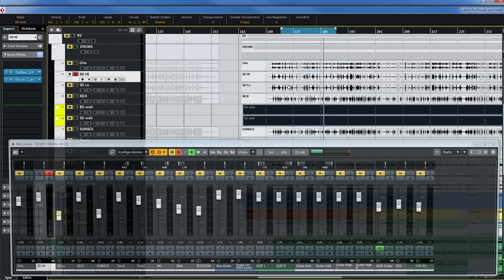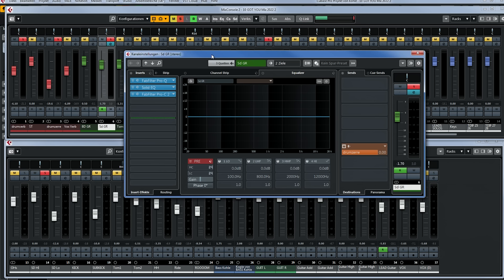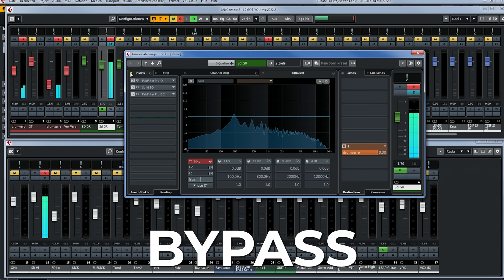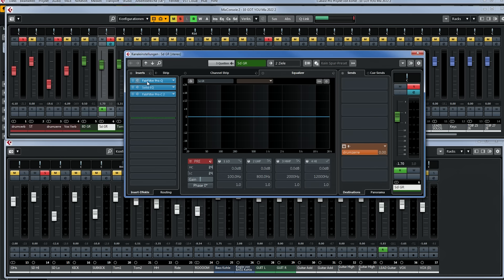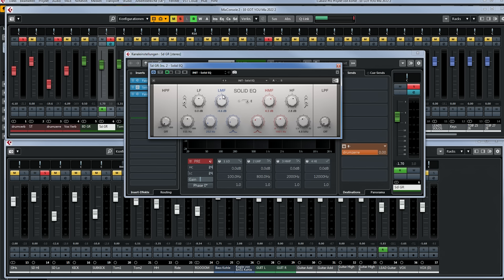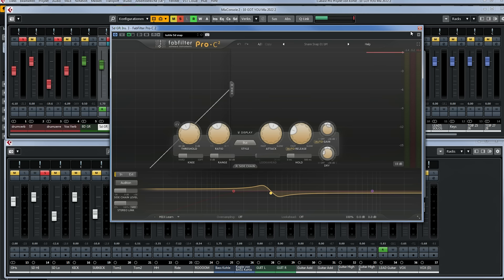Let's have a look at our main snare track and the processing on the snare drum group. I have two EQs and one compressor — let me just bypass them. This is exactly what I've been describing: I'm adding more presence and more attack with the EQ. The second EQ is reducing something around 250Hz, adding some upper mids and some highs, and finally we go into a compressor adding some snap. It just sounds a lot more mix-ready like this.